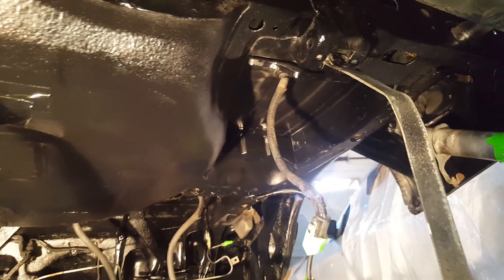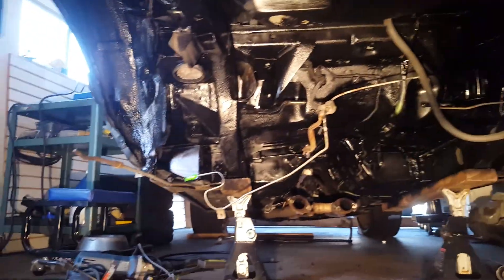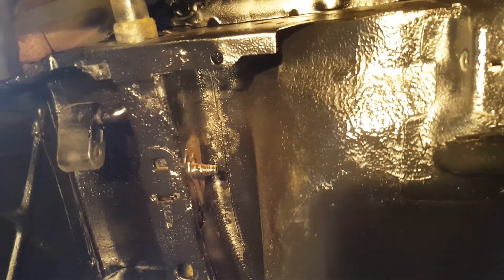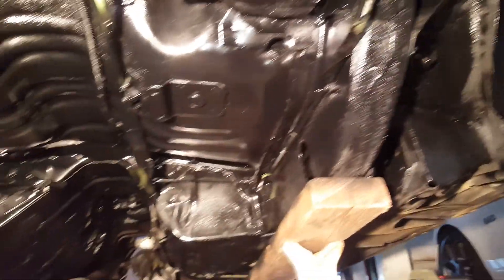Alright, so I've got pretty much one coat of paint on here. I think it looks a lot better than before. I had to sand down and grind some spots of rust, but yeah, quite a bit done here. As you can see, it's a lot better than what it was before. I'm pretty excited.